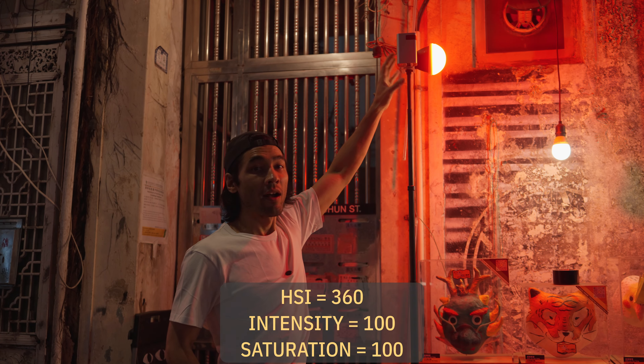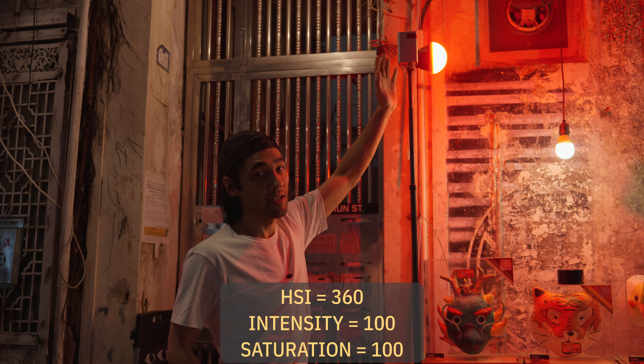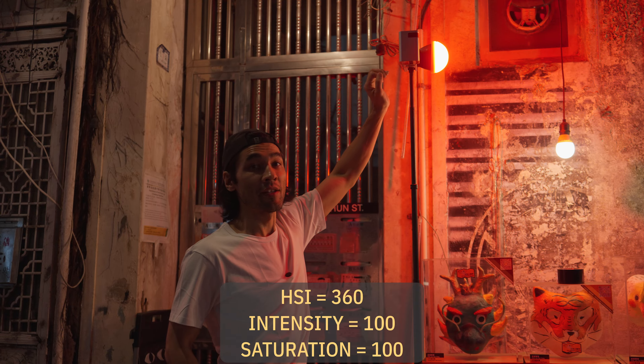HSI mode, 100% intensity, 360 degree hue — red — and 100% saturation.